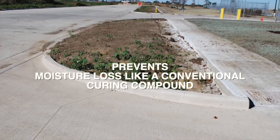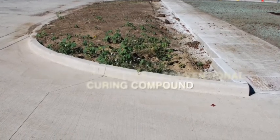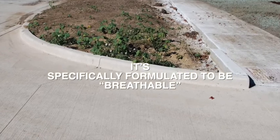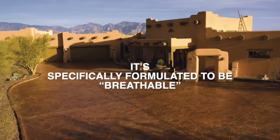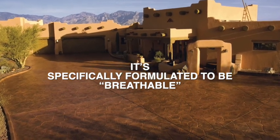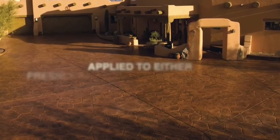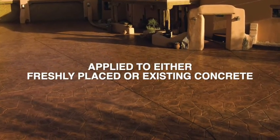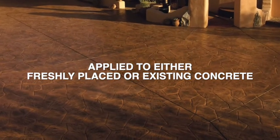When applied to fresh concrete, it also prevents moisture loss like a conventional curing compound, but it's specifically formulated to be breathable. In other words, it lets water vapor pass through the film but not the liquid water from the concrete. This property allows the products to be applied to freshly placed as well as existing concrete, without blistering or loss of adhesion.